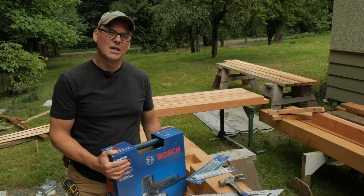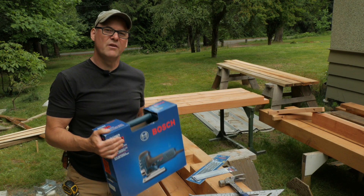Hi everybody, this is Kent from Man About Tools and today we're going to review the Bosch 7 Amp Barrel Grip Jigsaw.